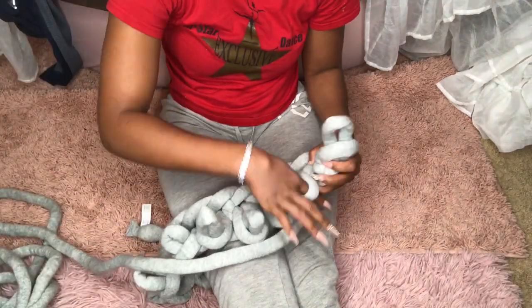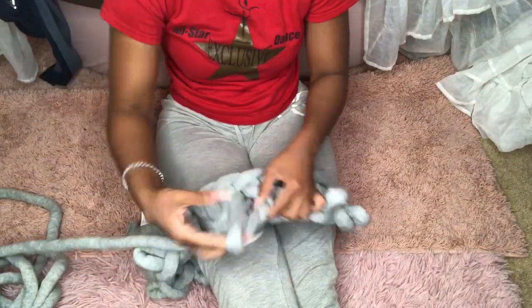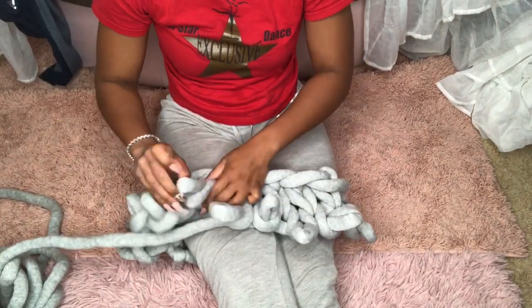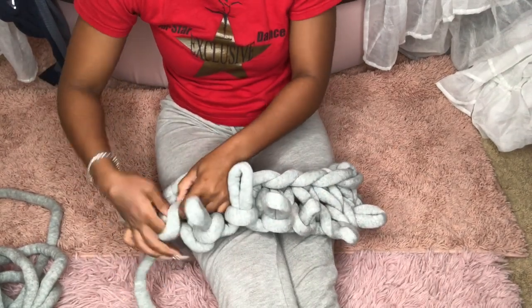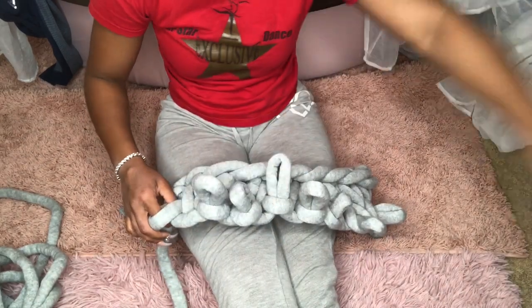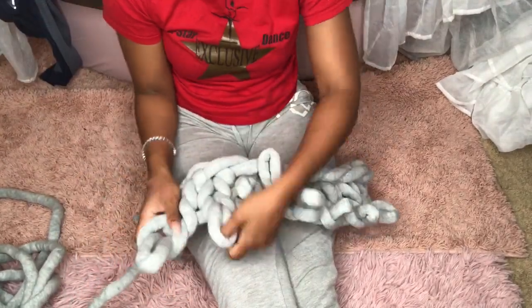I don't remember how many rows I did of this particular material, but with the other material I know the width was four stitches in the chain and then I made it about ten rows — it was cute. If you do it looser it'll be even faster; even this didn't take me that long, about 20 minutes. Just keep doing the same thing until you get it to where you want it, and then I'll show you how to end the scarf.